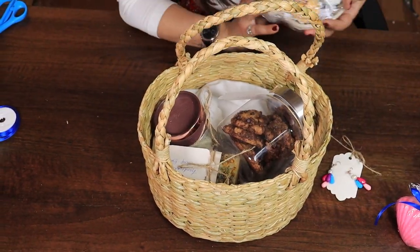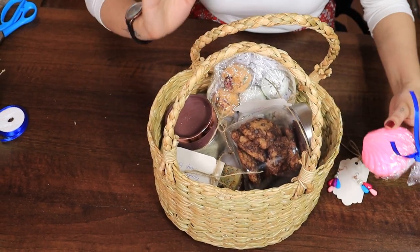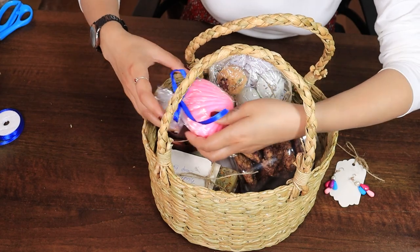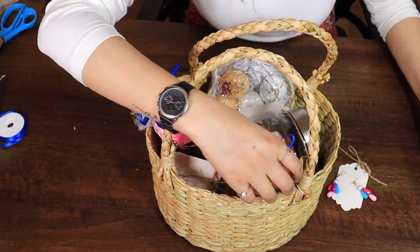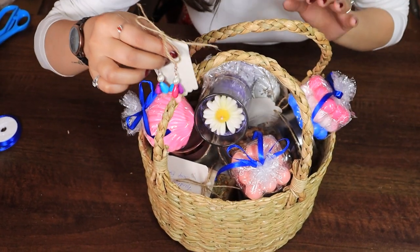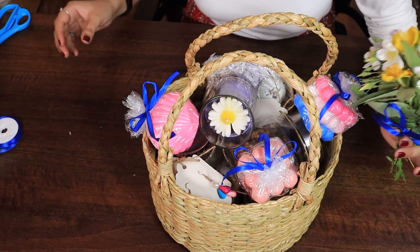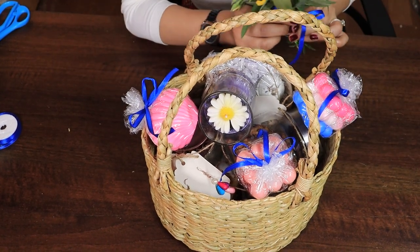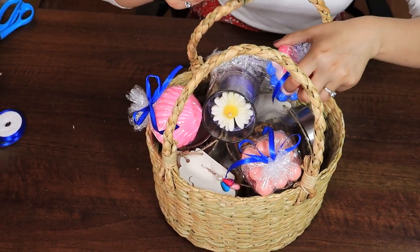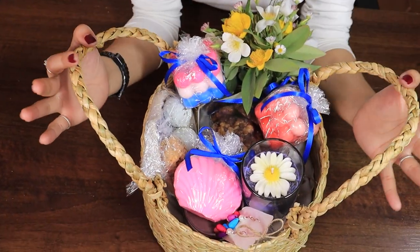On this end I'm going to add my bath bombs. Now we are going to add our candles, handmade earrings, and a tiny bouquet of white flowers that I know will look lovely in this. And there is our Mother's Day gift basket.